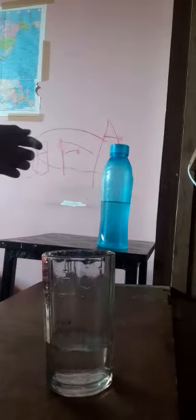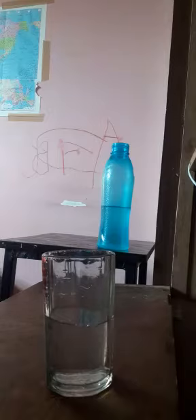Now again I will take some water. I will pour that water in the glass and mark out 100 ml.